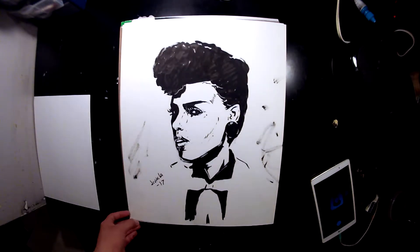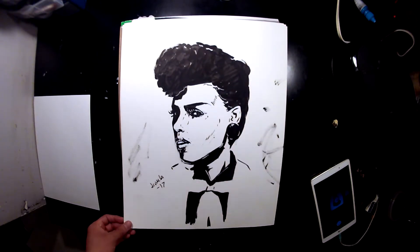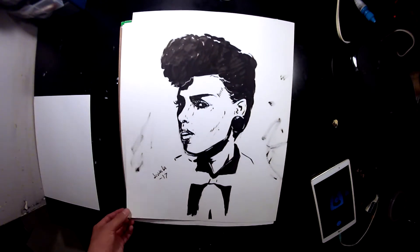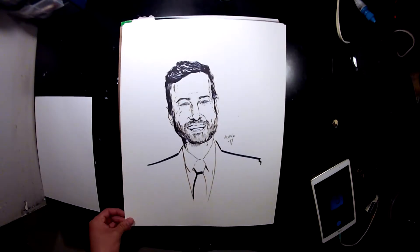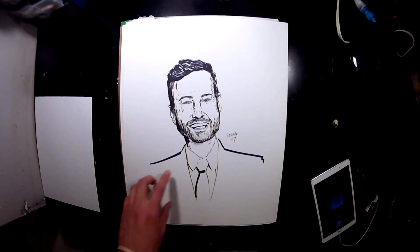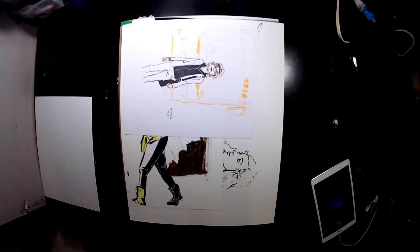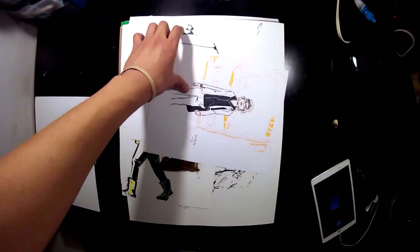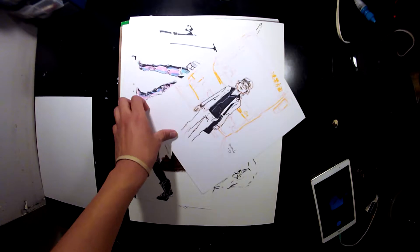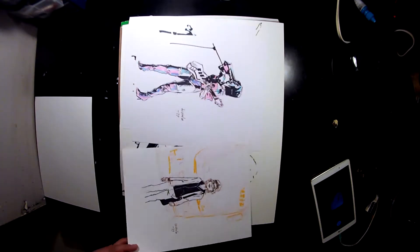Janelle Monae — again still kind of going for the Charles Burns thing. This one probably shouldn't have been there; it's not a perfect drawing, there are a lot of things I would have done differently nowadays. Jimmy Kimmel — this is brush work. On this day I had some markers and did three quick drawings with a brush pen. I think Beck had posted this on his Instagram — I thought it was a cool picture so I made a quick drawing of it.